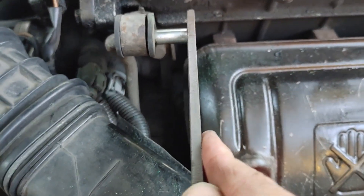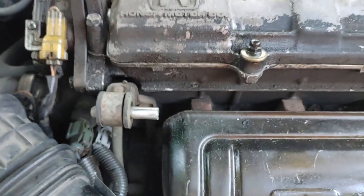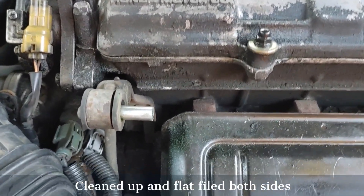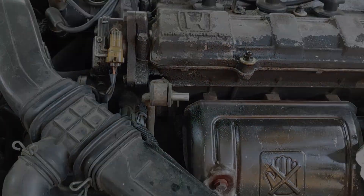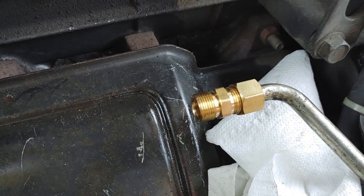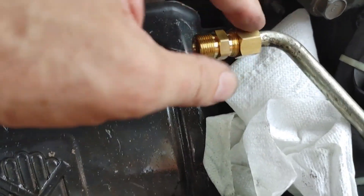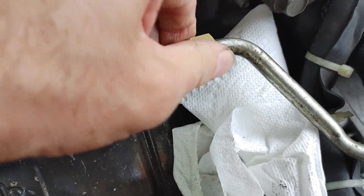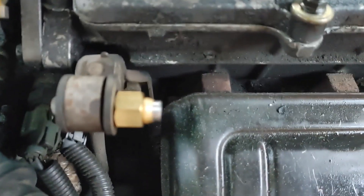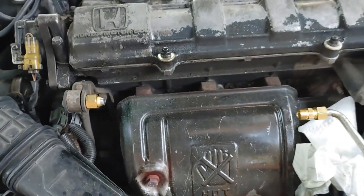I've used a file to file it flat, and I used some Scotch-Brite, some sandpaper, and a flat file to get it cleaned up. I've got this side all cleaned up, and I slid the ferrule of the compression union on and threaded it in — it looks like it's going to get a good bite. Now all we have to do is put the other one on here and run the steel line between them. Let me start measuring.